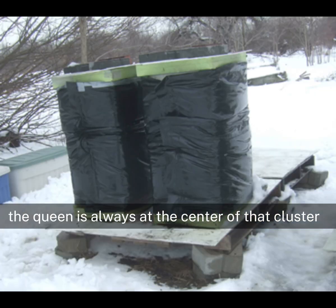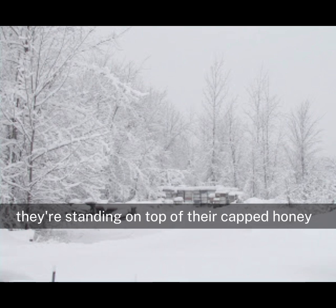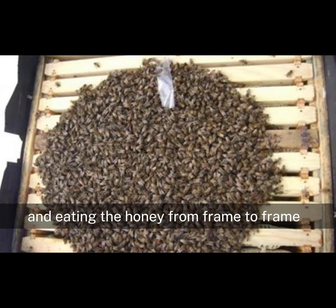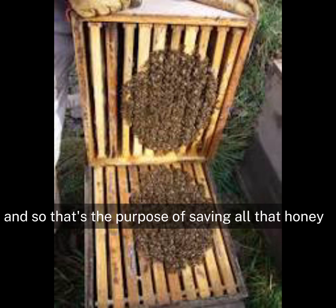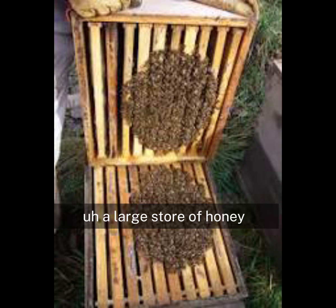The queen is always at the center of that cluster. When they're in that clustered position, they're standing on top of their capped honey. So the cluster will eat the honey that's under their feet and move to the side and up as a group, eating the honey from frame to frame. They'll finish all the honey in one box and then move up into the next honey super that's available. That's the purpose of saving all that honey — creating a large store of honey so they have food for the winter.